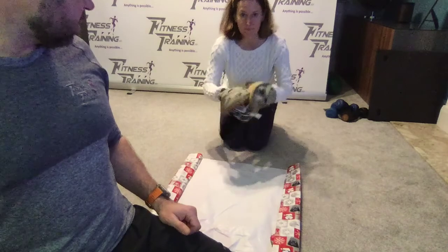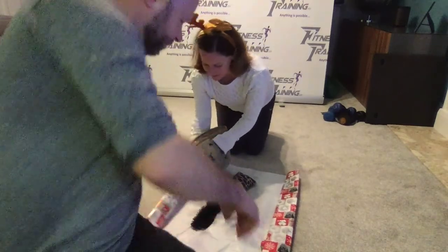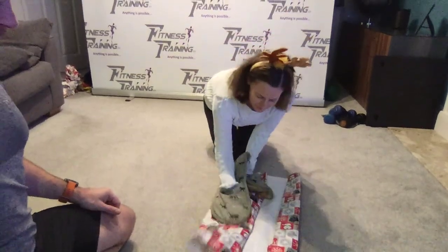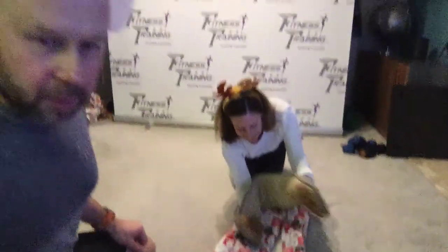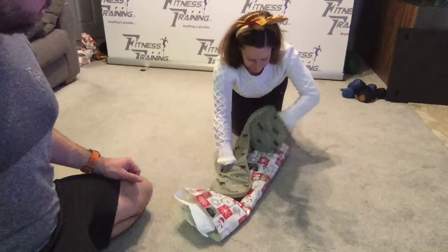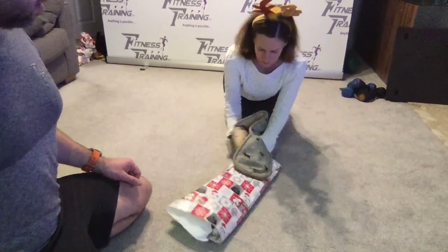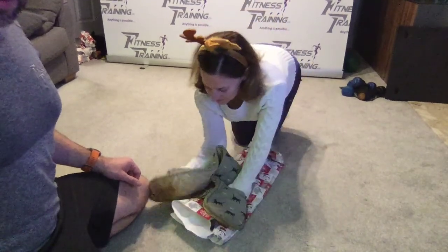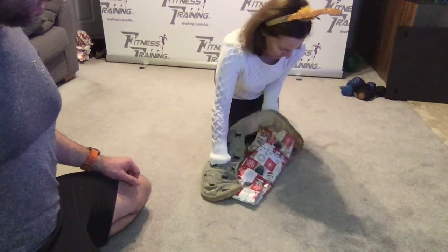Over to you Ruth, let's go. This has not been attempted before, just to let you know — keep those mitts on. Doing one end and then doing the other ends — and that's how my Christmas presents look every year! Beautiful, thank you Ruthie.